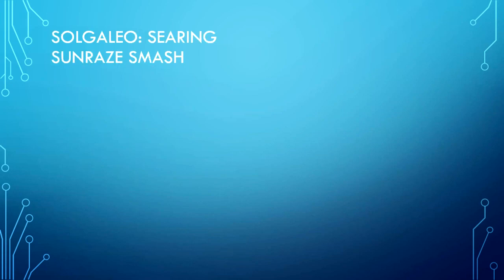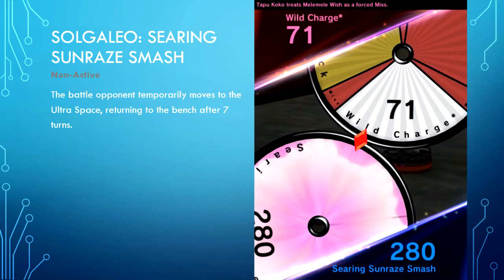Solgaleo's specialty — Searing Sunraze Smash is non-active. The battle opponent temporarily moves to Ultra Space, returning to the bench after 7 turns. Unlike Lunala or Dawnwings Necrozma, it does not have a purple Z move — instead it is white. But it is still a very good Z move and works like a regular Z move. This brings us to the conclusion of the Z move guide.